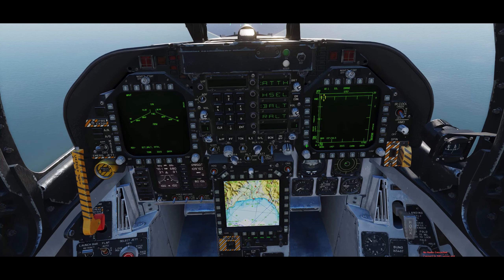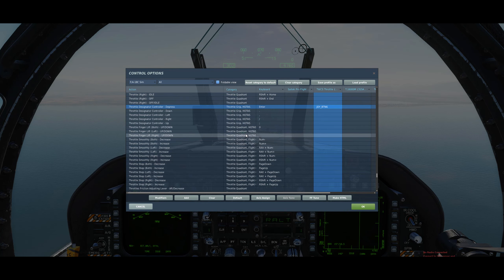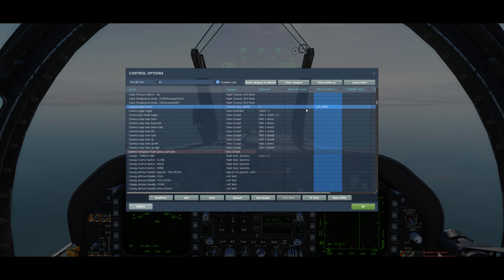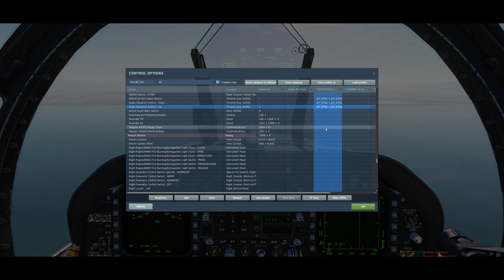First things first, we'll need to check our bindings and make sure we're on the same page. One of the first things we need to bind is the throttle designator control D-press and the undesignated nose wheel steering switches, which basically help to designate and undesignate targets on the target pod. Then we also need the cage and uncage button to cage and uncage the Mavericks, the sensor control switch, and don't forget to bind your radar elevation control up and down.